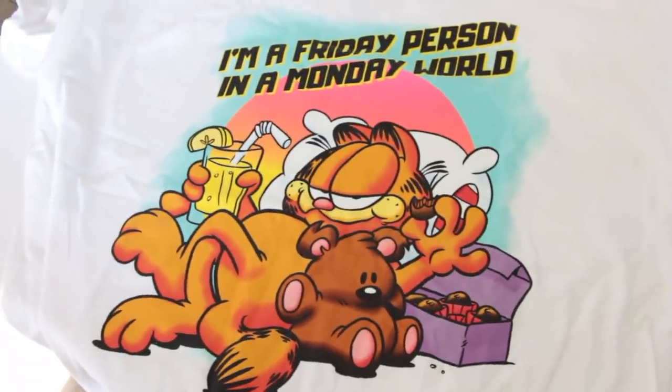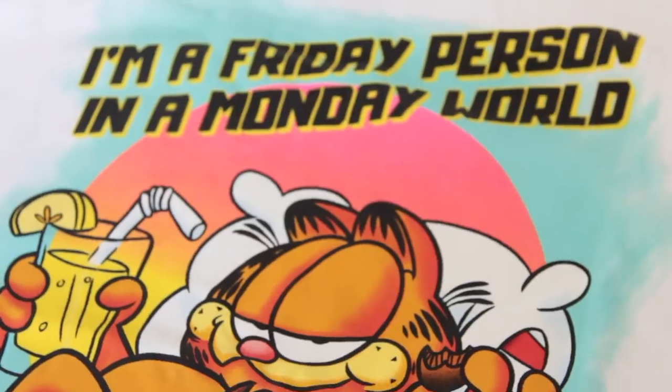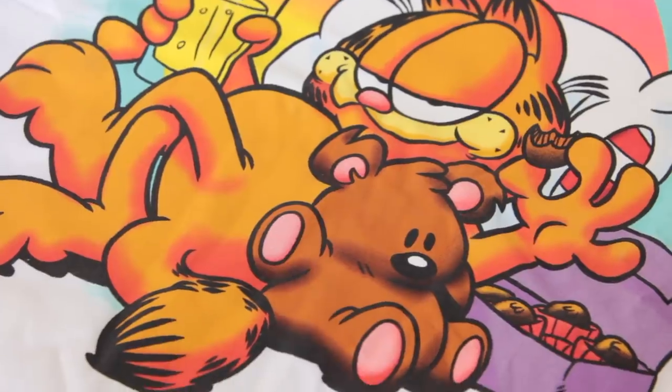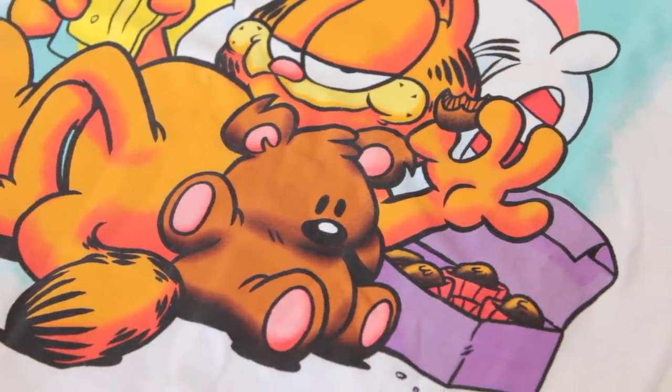As always, before we begin the Dollar Tree haul, I like to share with you guys my graphic t-shirt, and I really like this one. This is a Garfield t-shirt. I don't have any Garfield t-shirts, so I got this at Five Below for five bucks. I told you guys when I buy shirts from Five Below, if it is the men's cut — which this is — I always go up a size because a men's cut is always so fitted and it cuts off weird on the sleeves. So I recommend going up a size.